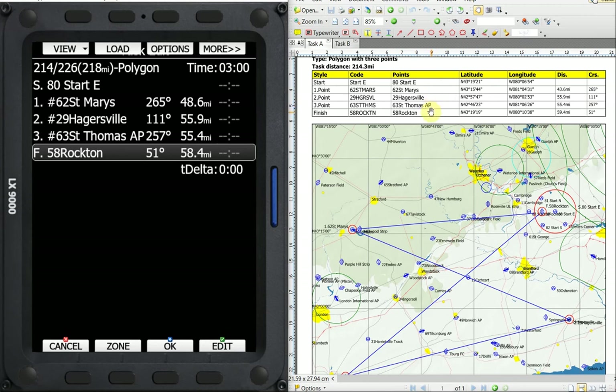We can look at the distances as well. I see 43.6 here, and 48.6 here. When the task is shown on this page, it does not subtract the five miles, so this 48.6 minus our five mile start circle is our 43.6. Then we have 55.9, 55.4, and 58.4. The problem is in CU I have the finish zone set to one mile instead of the two miles I have on the LX, so that's why we have a one mile difference. The total task distance is 214 — we should be off by five miles, so it should be 219, but I made a one mile mistake in CU. So we have 218 versus 214 — our task distance is correct. The other thing to notice is these pound symbols or hashtags beside the turn points: whenever you see those on a list, it means the zone has been selected as an AAT or turn area zone.